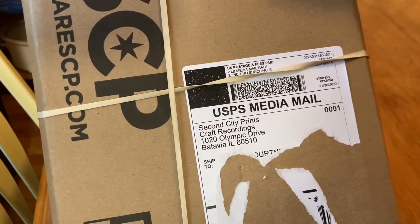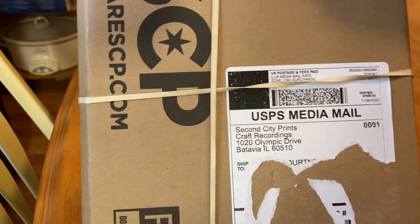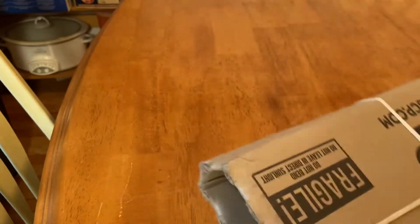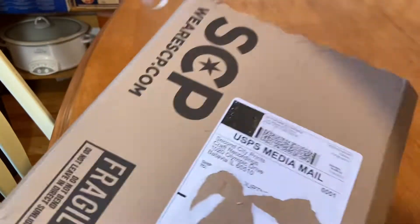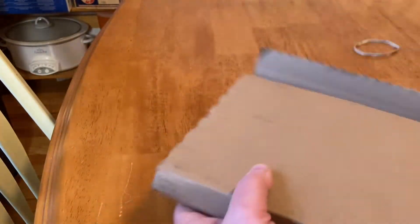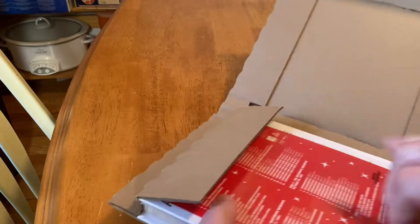See what this is? Craft Recordings. This must be the reissue, remaster, re-everything of the Charlie Brown Christmas that I ordered. The four CD set. Let's open this sucker.